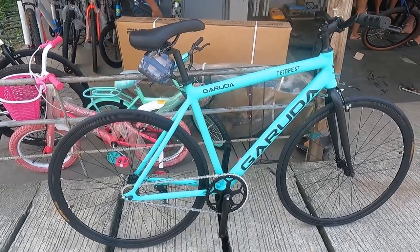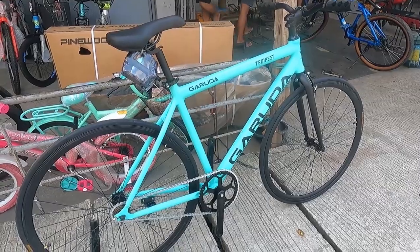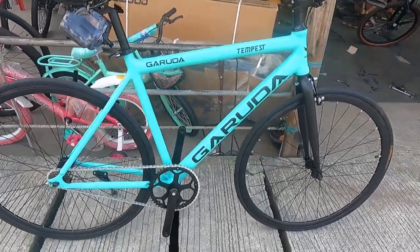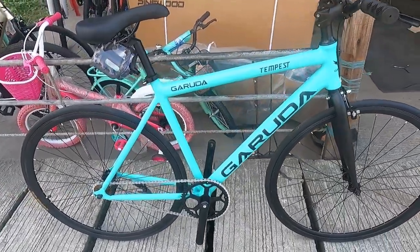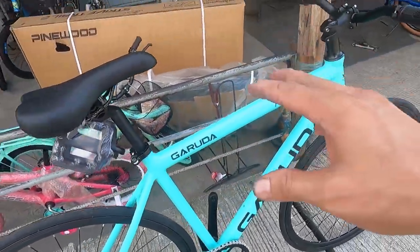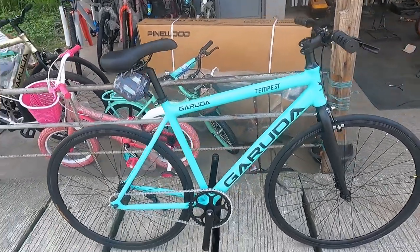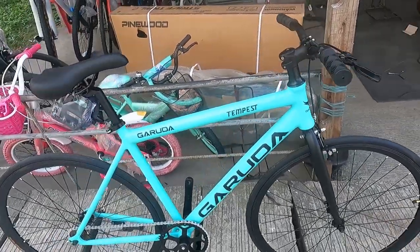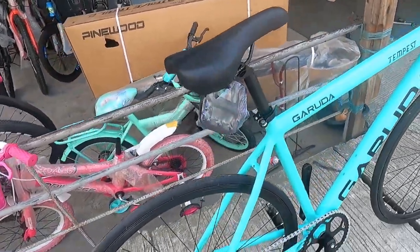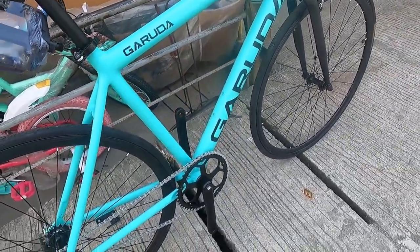So here is the fixie we're going to check. It's right in front of us — the Garuda Tempes fixie here at Taurus Bike Shop. Let's start the bike check with its weight. This is incredibly light. When I lifted it, wow, so light! It weighs 9.6 kilograms. Super light.